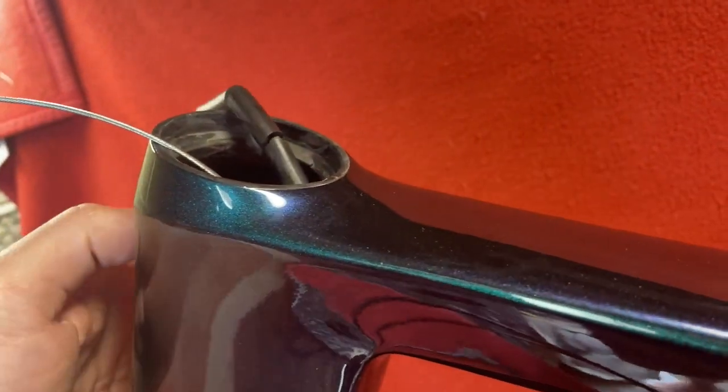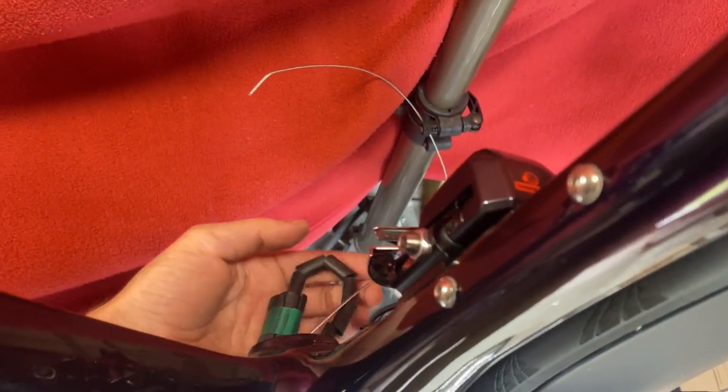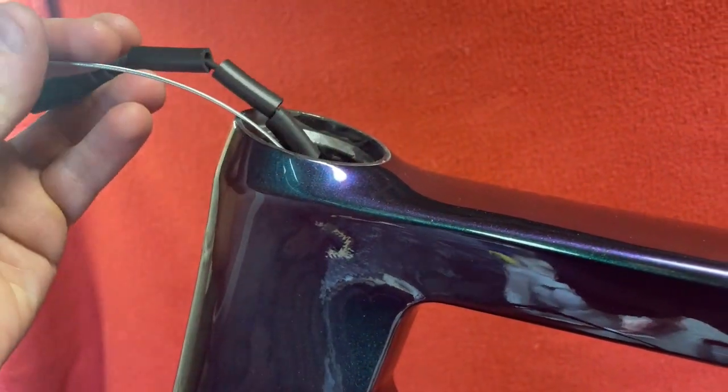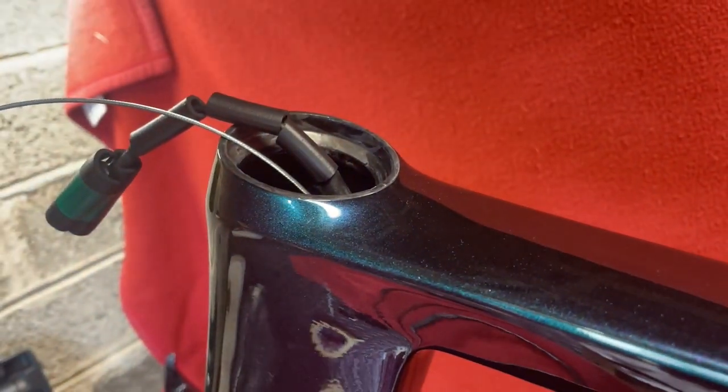Before we do anything there, I've pulled that up to there, so that's coming out of this side. And now you must remember to put the bearing and the bottom cap in because they're not splittable. So once you attach the handlebars to that, you won't be able to put them in. So put them in now before you do anything else.